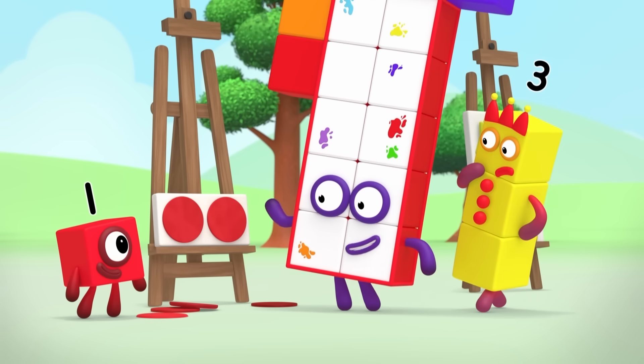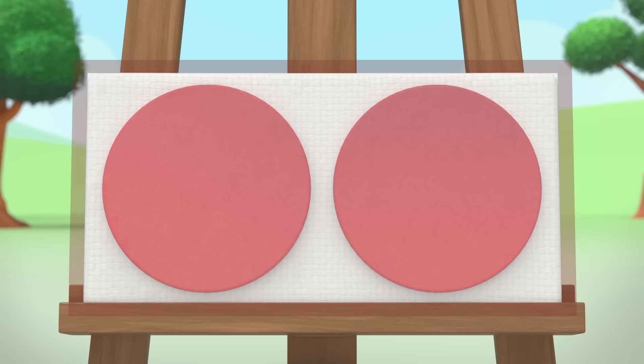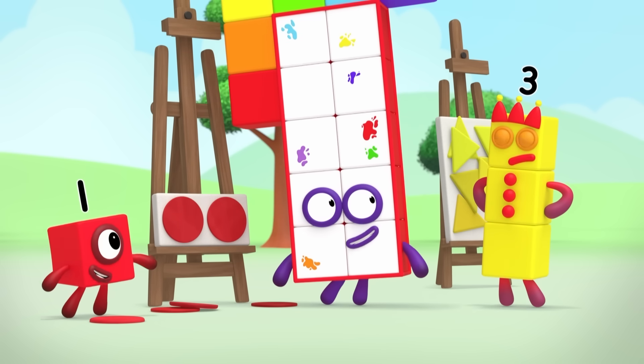You're right. Look, the canvas is a rectangle. The space inside it is the area. The circles don't cover the whole canvas, but we can still say the area is bigger than two circles.